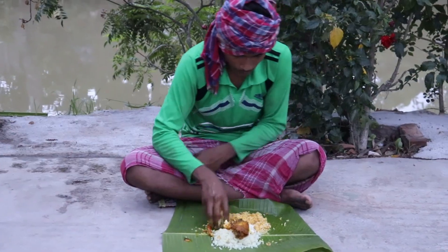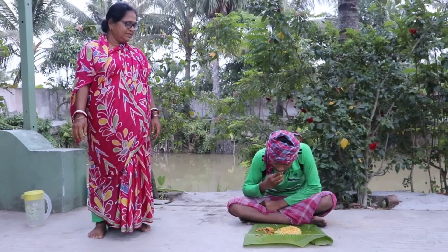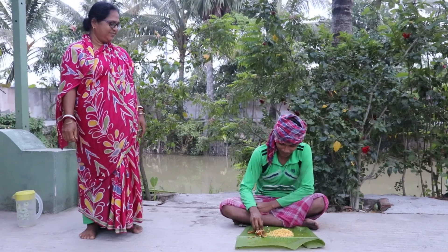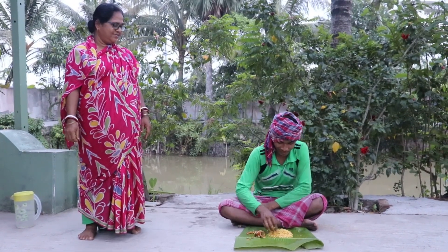Shri Pram, what do you want to do with the camera? Yes, it's perfect.